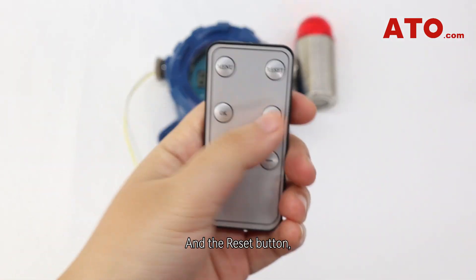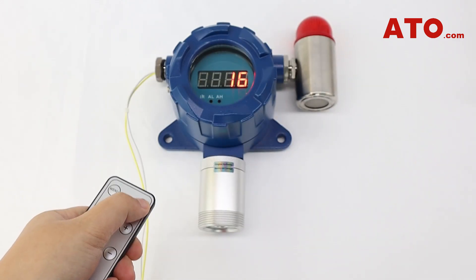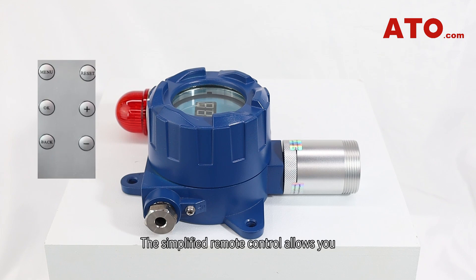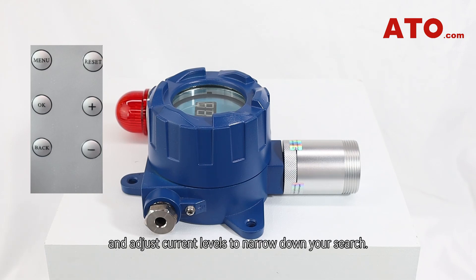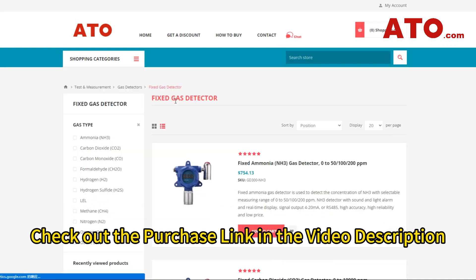The reset button, as mentioned in the previous video, can be used to silence the alarm. That's pretty much all there is to setting up the ATO fixed gas detector. The simplified remote control allows you to quickly and easily select different functions, set alarm limits, and adjust current levels.